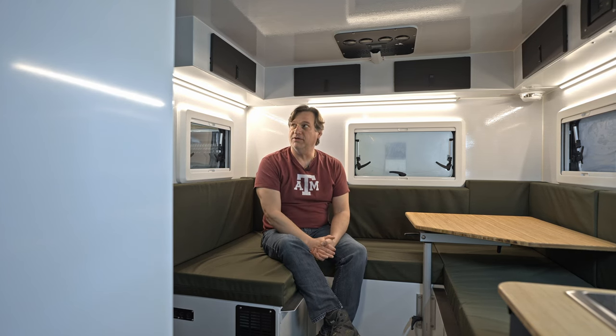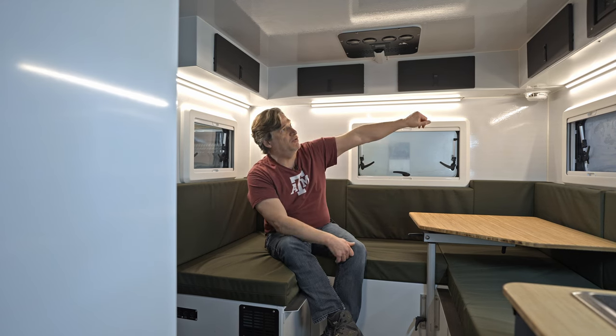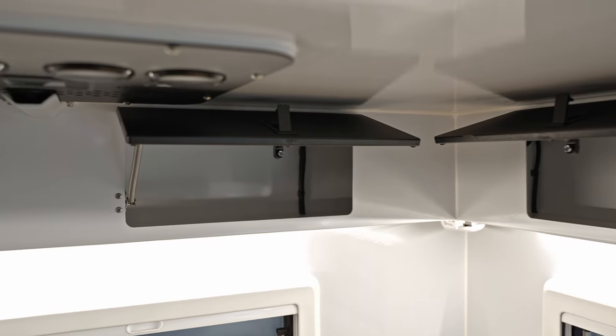If you have the door open, you've got the screen door for viewing and for bringing air in. There are some other newer elements — we've moved some of the breaker switches up top and there's loads of storage all the way around.